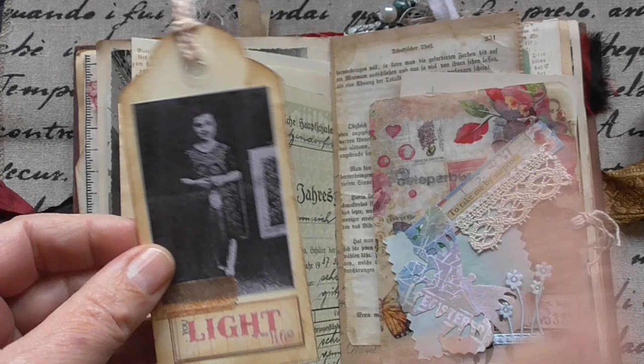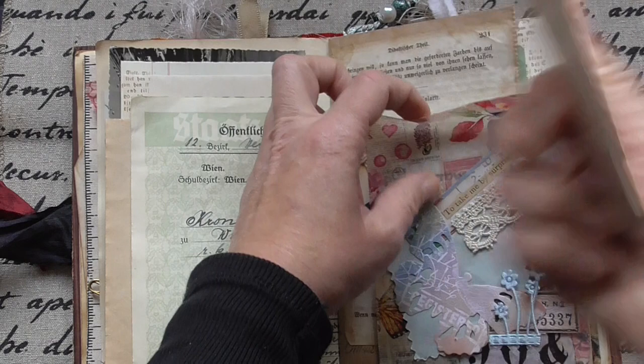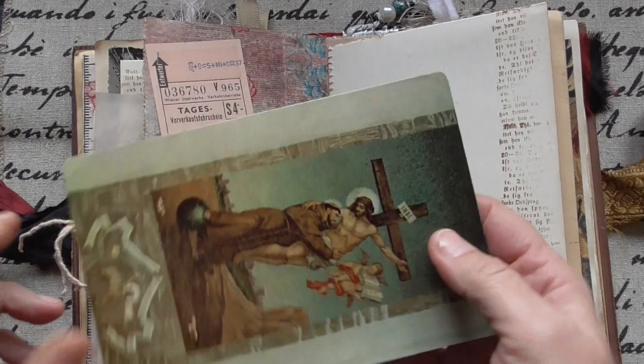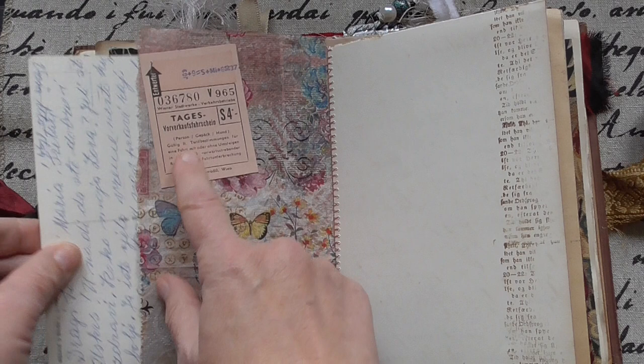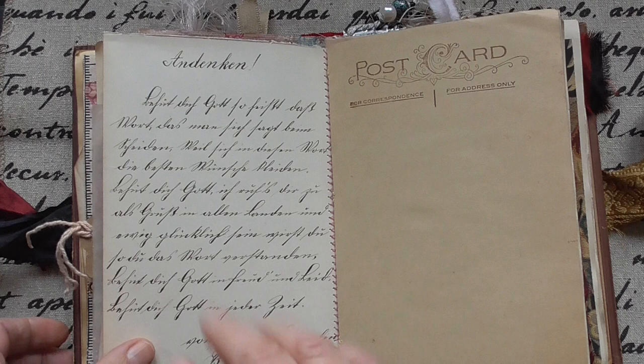This is an old ephemera card, but the script is wonderful. I love this old script. And some tags, you know, tickets. And an old postcard — this is a train ticket from Vienna. And this is from a friendship book from 1897 or so.